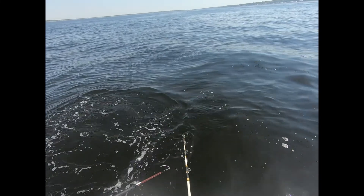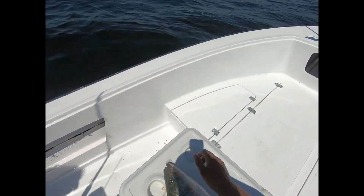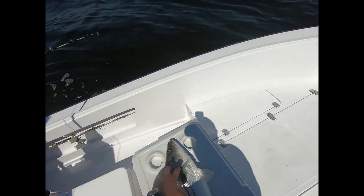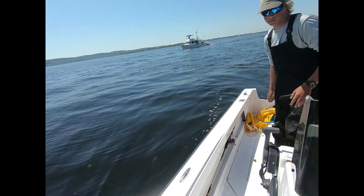Let it go. He's not even a keeper — 28, right on the dot. That thing was fighting like crazy.